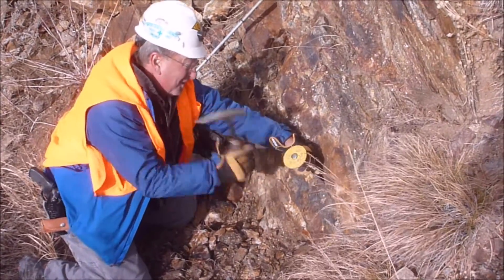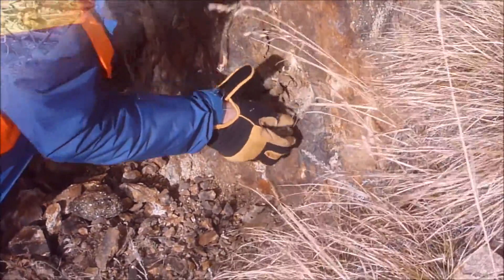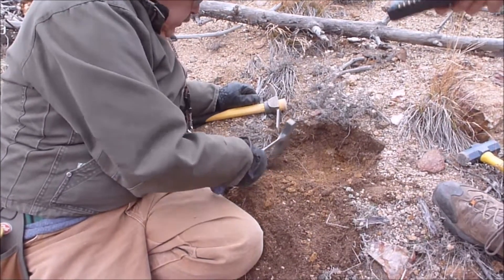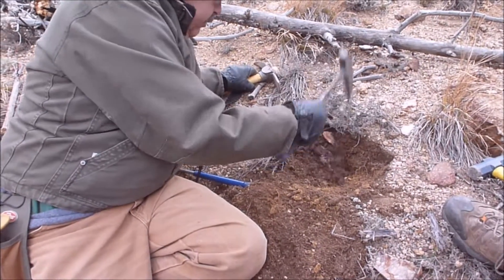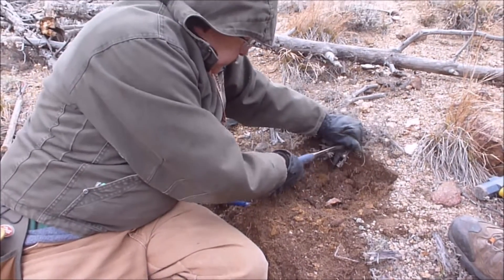Let's get a sample of this stuff now. Don't worry about us. There are a few other little spots where it's weathering out. We're carefully excavating it. Luckily the soil is moist, so we're not worried about dust.